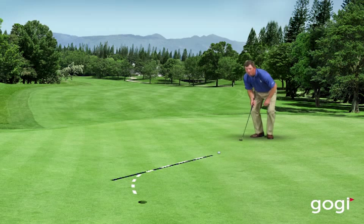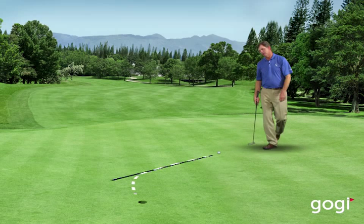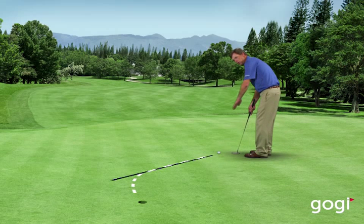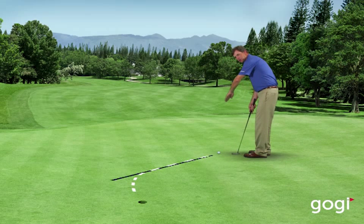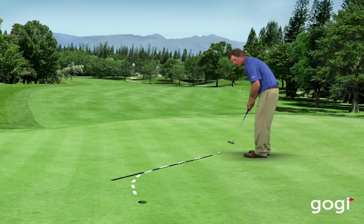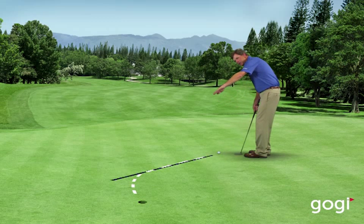So as I get over this putt, my eyes are out on the apex of the putt and I'm seeing the whole arc of the putt all the way into the hole. I make a couple of practice strokes looking out at that apex, and then as I roll it, I trust the slope of the green is going to bring the ball into the hole. I don't try to help it go over there with my body — I basically try to hit a straight putt out to the apex.